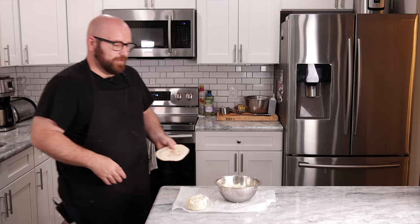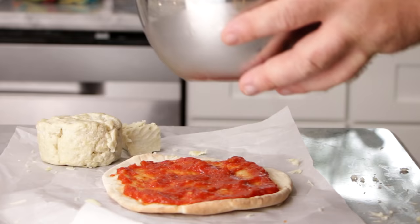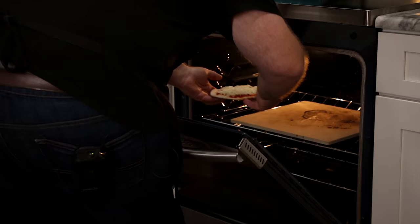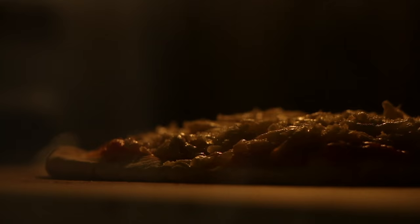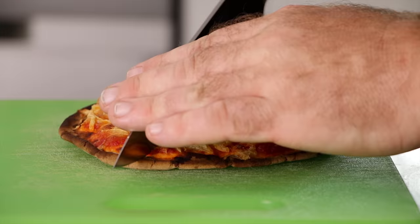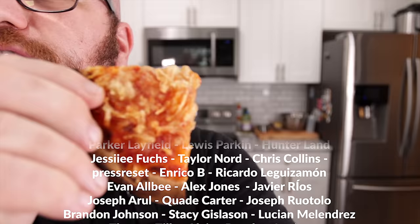I just want to try something quick — I have a piece of pita bread, some marinara sauce I made the other night. I just want to see how well this stuff melts and what it's going to turn into. It looks wonderful right here. I put it in a little too long on the broiler to help melt that cheese, but that's a pizza — that's pretty good. It got melty, got crispy, got bubbly.